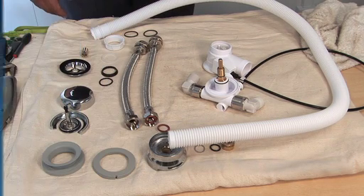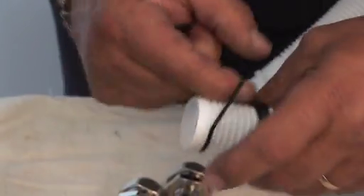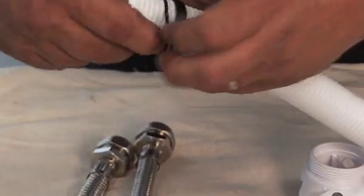Step 1: Assemble the equipment. Start by laying out all the items. Then place a nylon seal and O-ring around the overflow pipe, about 1 inch from the end.